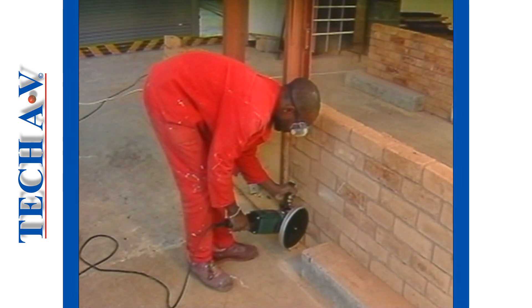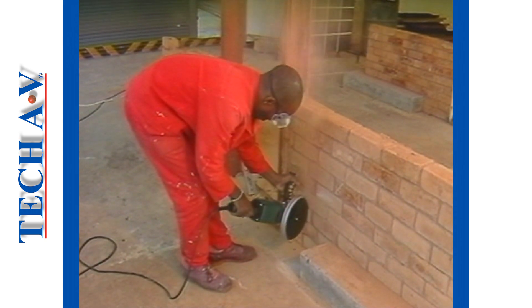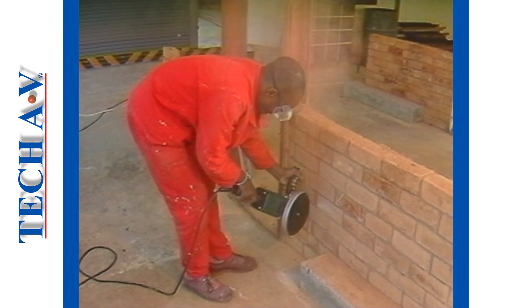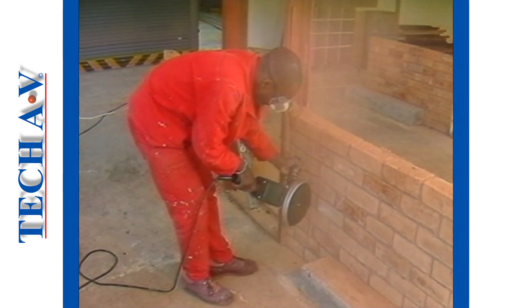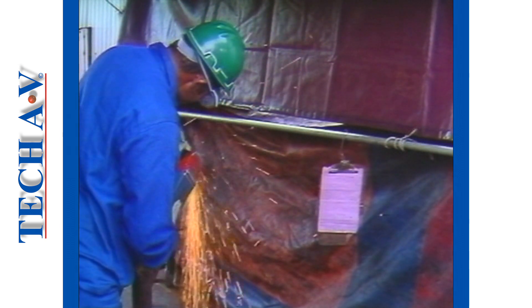Despite its versatility and general acceptance as an extremely useful tool, an angle grinder, if abused, can be one of industry's most dangerous machines, indirectly responsible for some rather unpleasant personal disabling injuries.